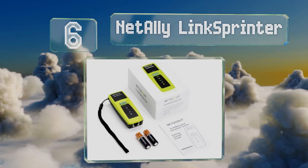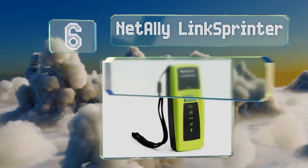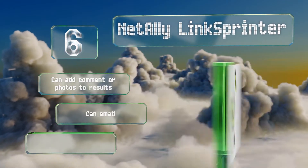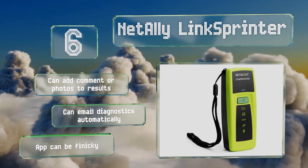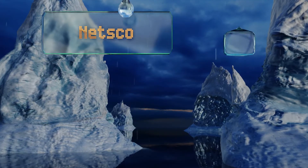Moving up our list to number six, if you're in a hurry the NetAlly LinkSprinter is a smart choice. With the push of a button you can get full end-to-end testing and have the results sent to a cloud-based reporting system you can access with your mobile device. You can add comments or photos to the results, and it can email diagnostics automatically. However, the app can be finicky.